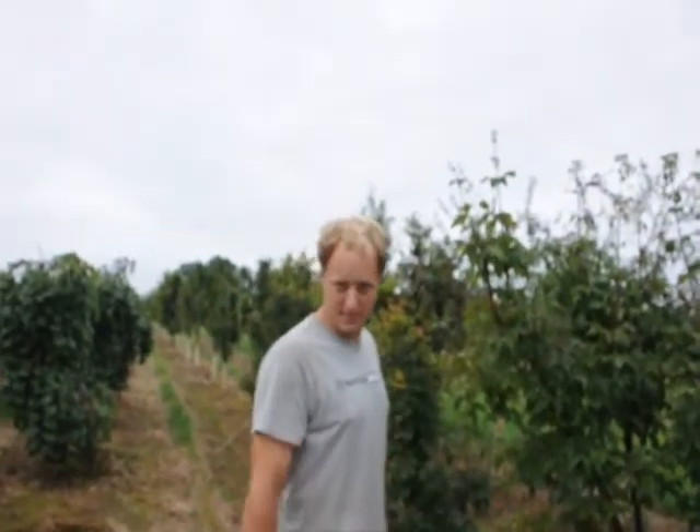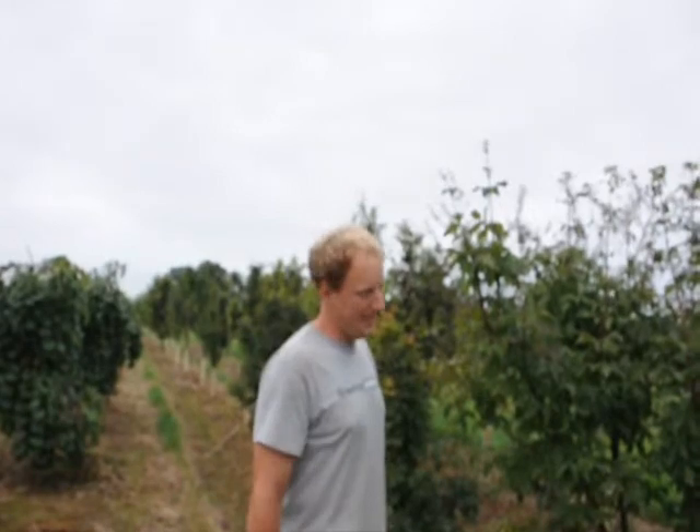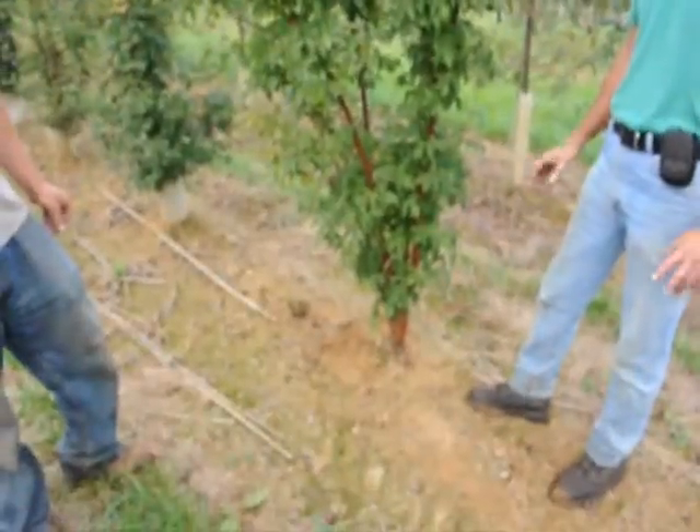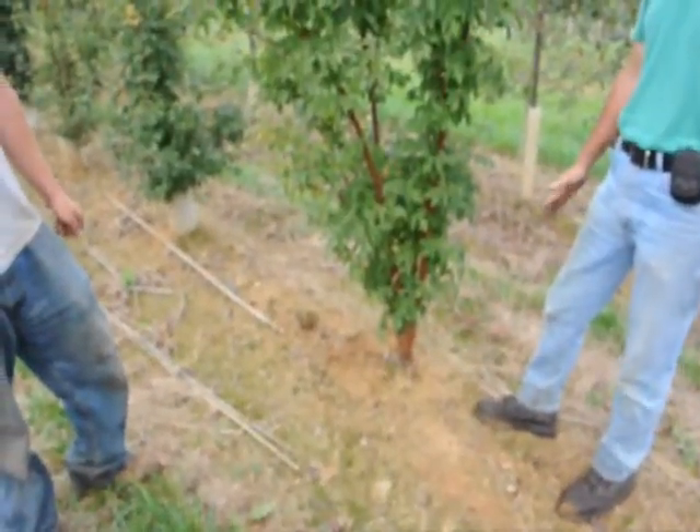How easy is this tree to grow? It's not the easiest tree, but you can do it. It's very adaptable to a lot of different kinds of soil types — it'll take soil that's a little on the wet side as well as a little on the dry side.